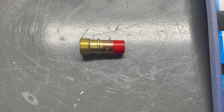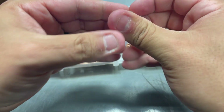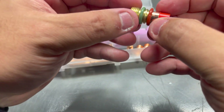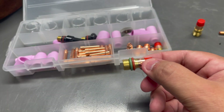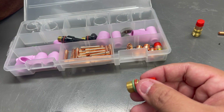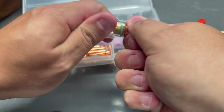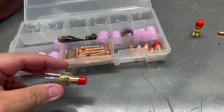Next is gonna be O-rings. So that's on. I'm gonna grab one of these — I'm not gonna talk about sizing in this one, this is just how to get it assembled. All right, so that's on. There you go.